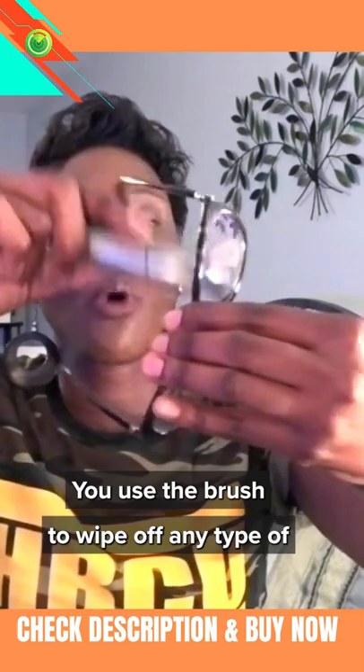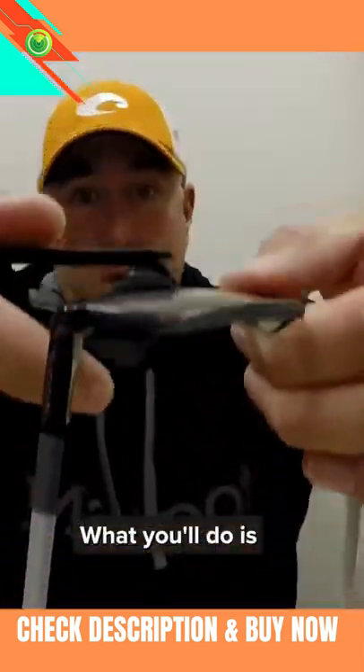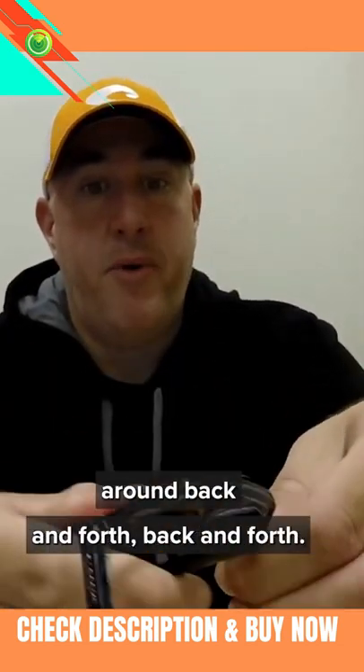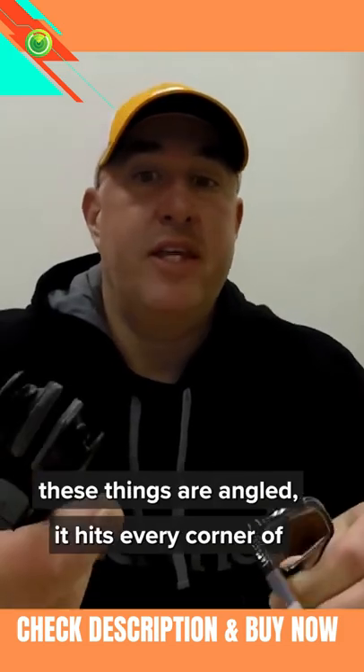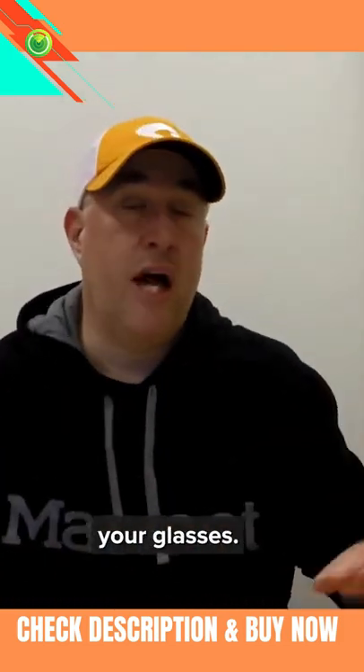You use the brush to wipe off any type of dust or debris. Then you slide these over your glasses and just work it around back and forth. The way that these things are angled, it hits every corner of your glasses.